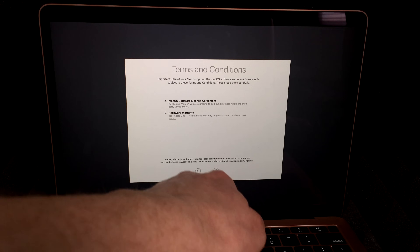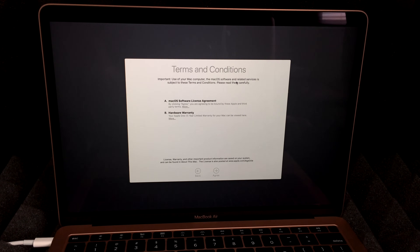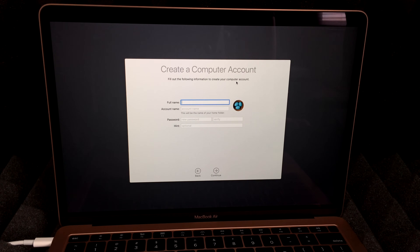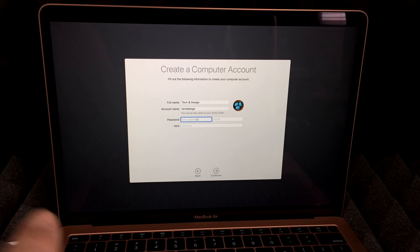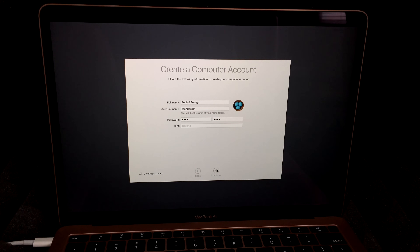After skipping, press Skip and you always have to agree to the terms below — hit Agree. Now the name of your Mac is also important because it's actually kind of hard to change later. Choose something wisely. You don't have to put your full name — you can put your company name or any name you like. I'm going to call this 'Tech and Design.' Then enter your password. You can put something simple like 1234 and change it later. Hit Continue.